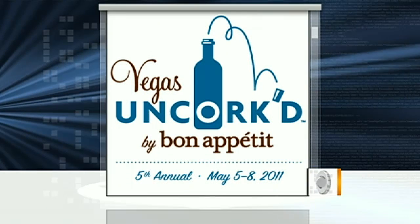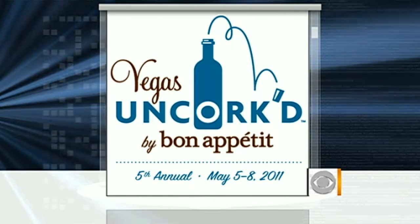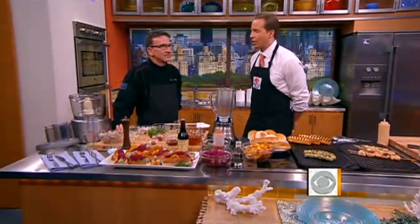They say in poker, we are going all in this morning with Rick Moonen, executive chef of one of Las Vegas' hottest restaurants, RM Seafood. Rick will be part of the fifth annual Vegas Uncorked by Bon Appetit Culinary Festival, coming up in May, and this morning he is giving us a quick preview.